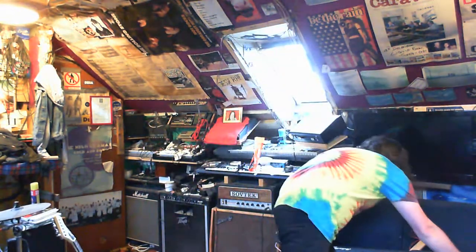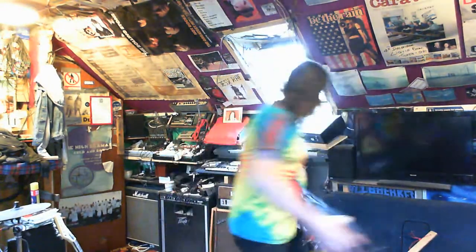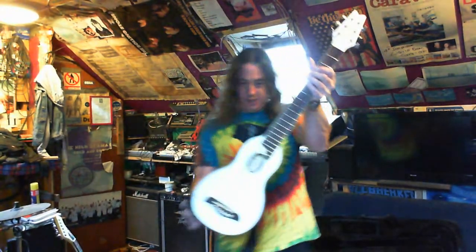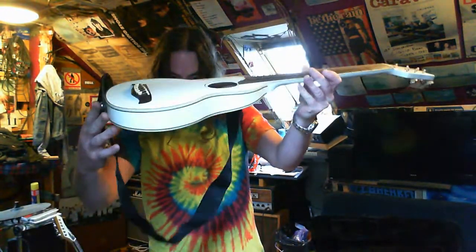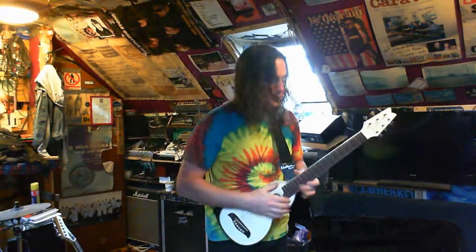Hey YouTube! What's this? It's a Washburn Rover travel guitar in white. Look at the size of it — it's absolutely tiny. I bet I put it out of tune when I put it into the box.